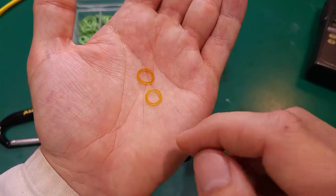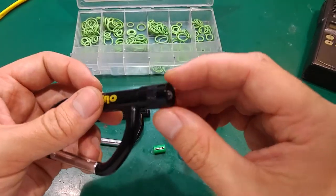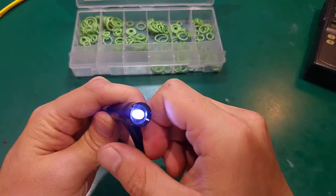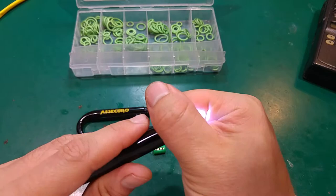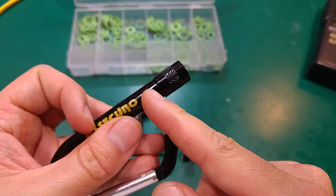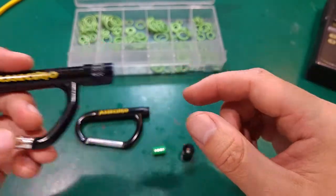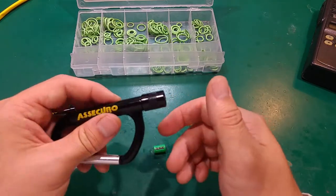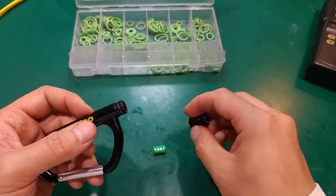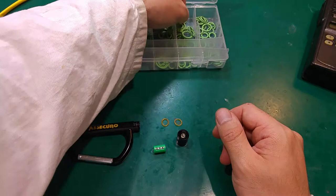But what's the common problem? The common problem is this gasket — what we'd call an o-ring. This is a very simple friction-based mechanism to turn it on and off: if we rotate this we bring the contacts together and the LED lights up; if we unscrew it, it's turned off. Everything depends on the friction, and if there's not enough friction it will be loose and can accidentally turn on, turn off, or unscrew and fall on the ground.